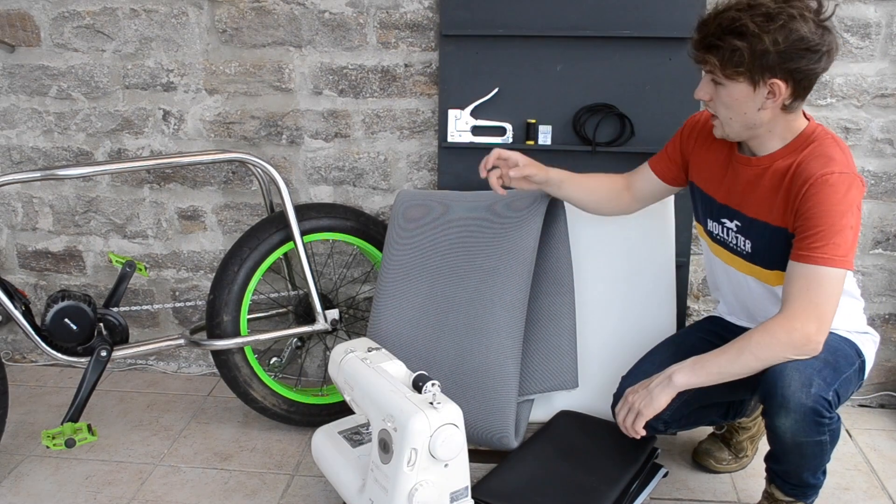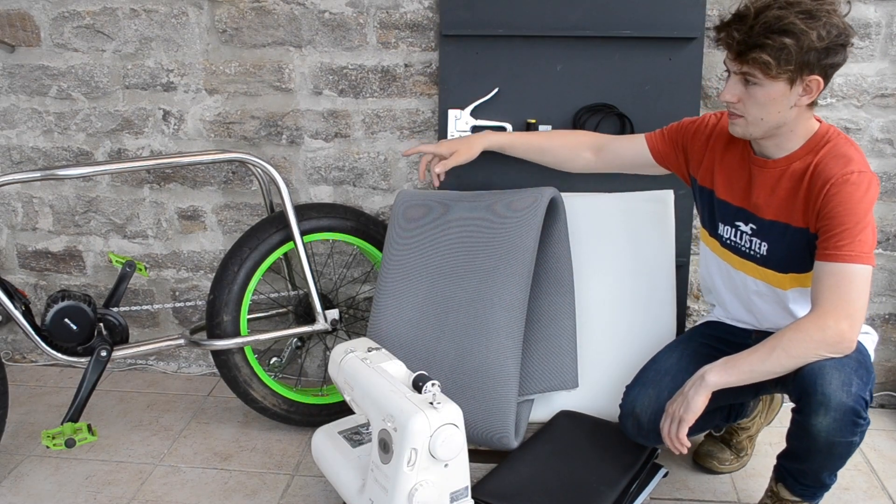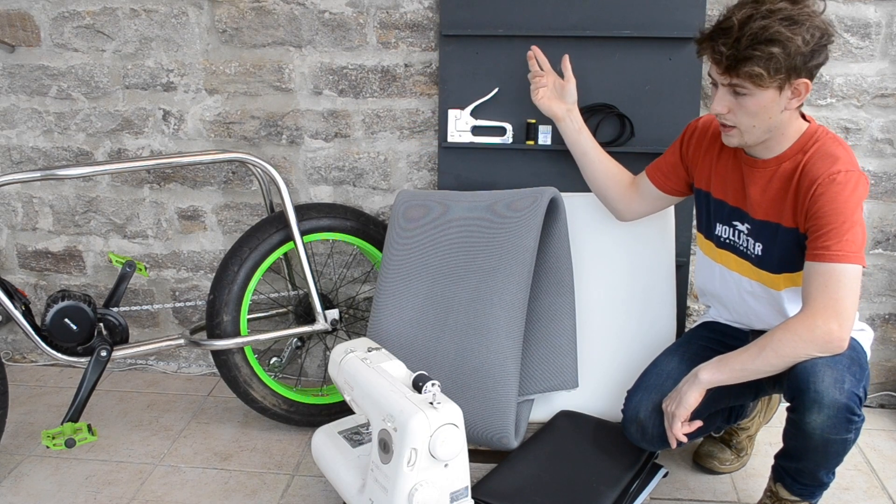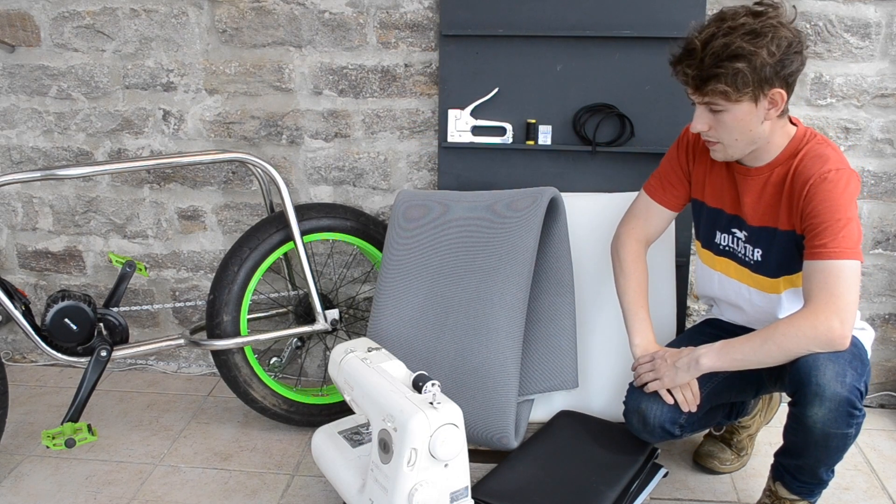First thing I'm going to do is get all the dimensions measured up from the back frame, map it out onto the plywood, cut that out with the jigsaw, then we can go from there. Let's do it.